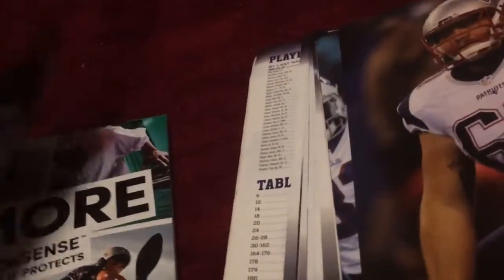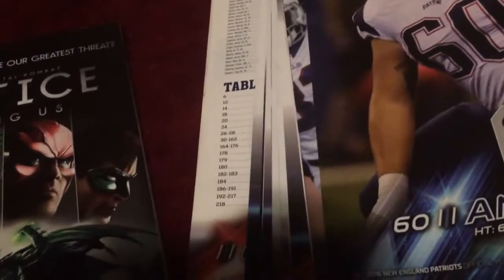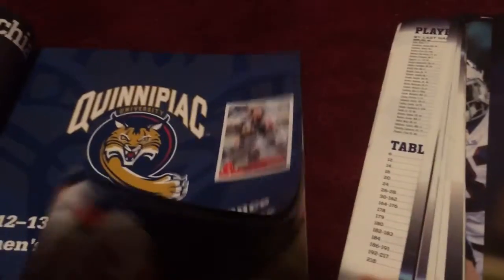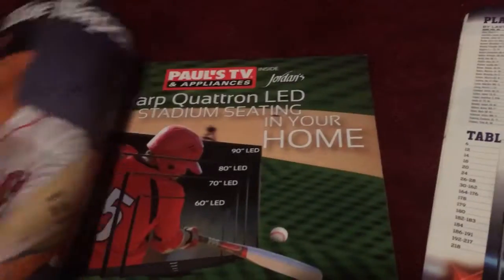I actually put some Panini stickers in these yearbooks. In the Red Sox yearbook, David Ortiz has one, Jon Lester has one, Jacoby Ellsbury has one, and Joel Hanrahan has a sticker too. So does Jarrod Saltalamacchia — most of these guys got traded of course — and Will Middlebrooks has a sticker too.